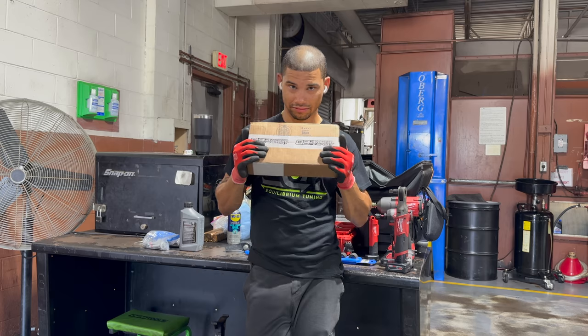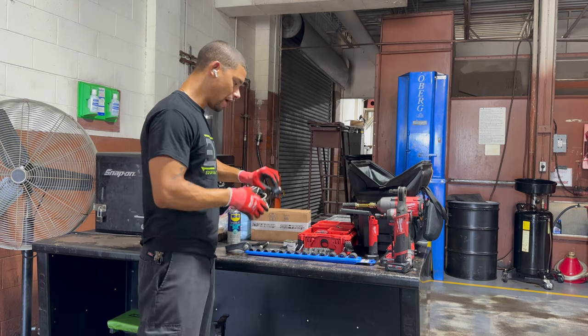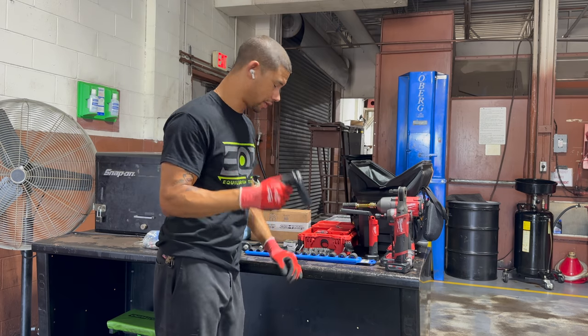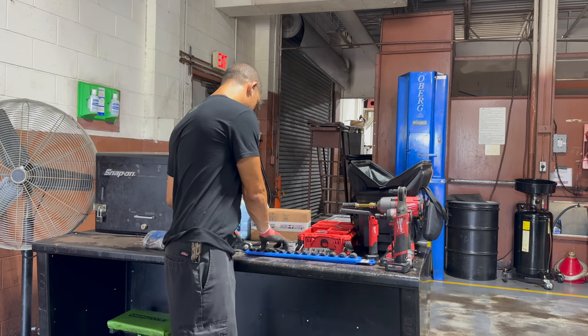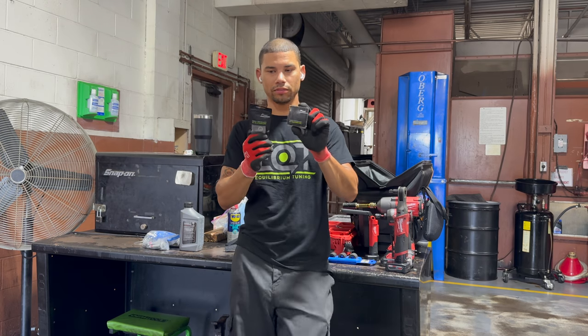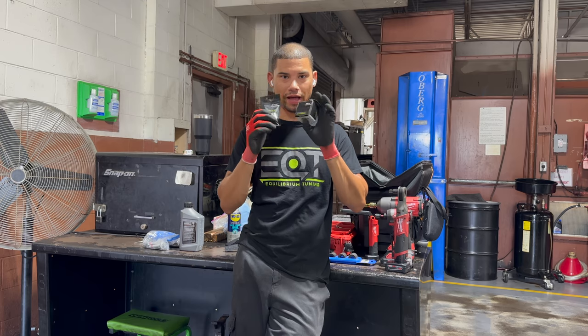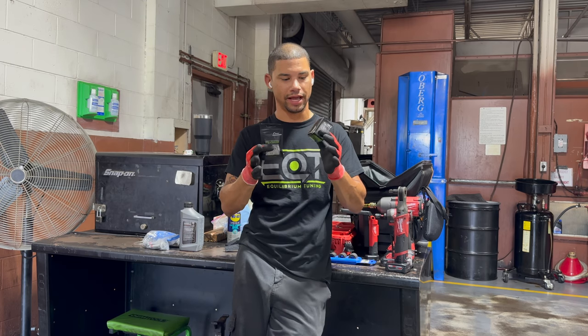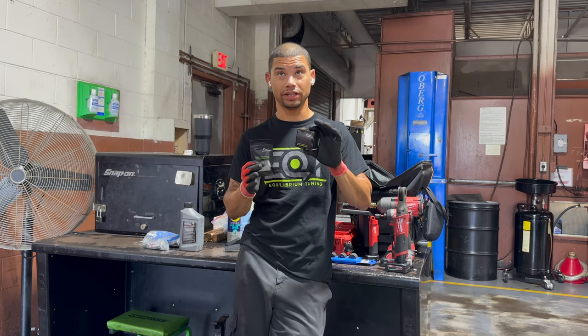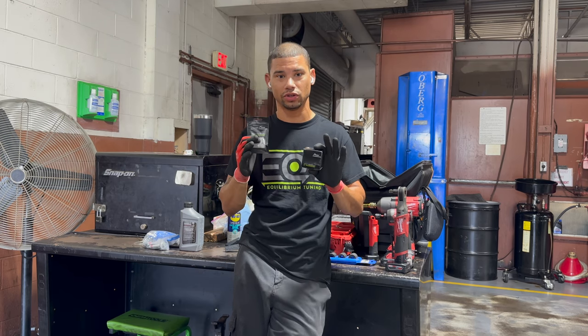Our number one goal today is getting these in. And if we're feeling froggy, we have enough time to get these Verkline arms in. We also have a Racing Line magnetic drain plug and fill plug for Haldex. We're going to do a Haldex service today, and a tire rotation, inspect the suspension, and do a bolt check. We've got a whole bunch of things to do.